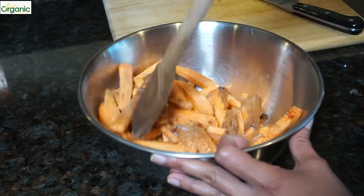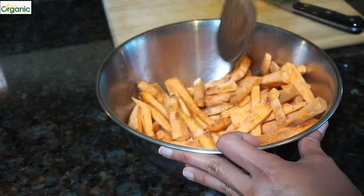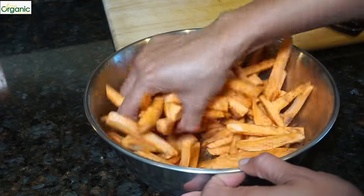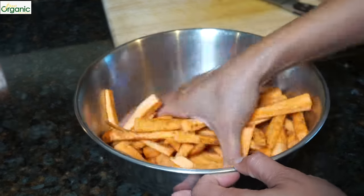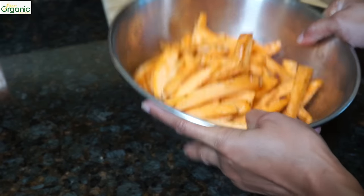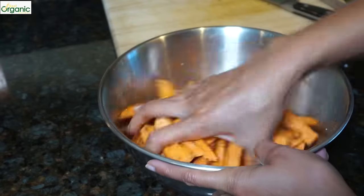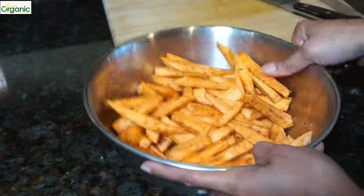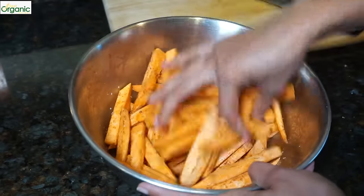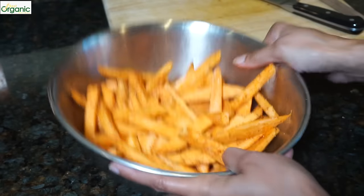Mix this together — I'll use my hands. You can see just the teaspoon of oil we used is enough for the spices to stick to the sweet potatoes.